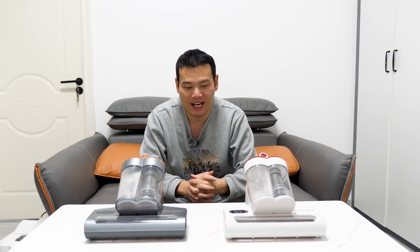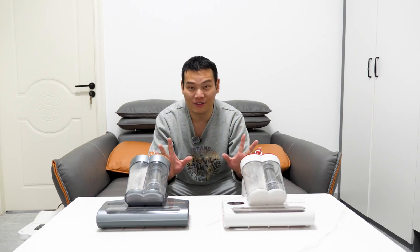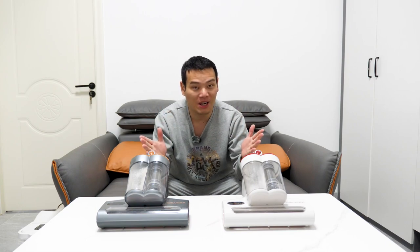I guess that's the only thing I don't like. Anyway, if you are interested in such vacuum cleaners, please check out the link in the description. Thanks for watching, I'll see you in the next one. Bye-bye.